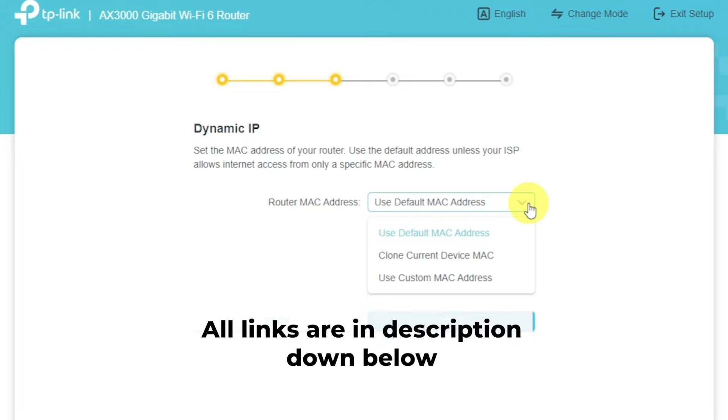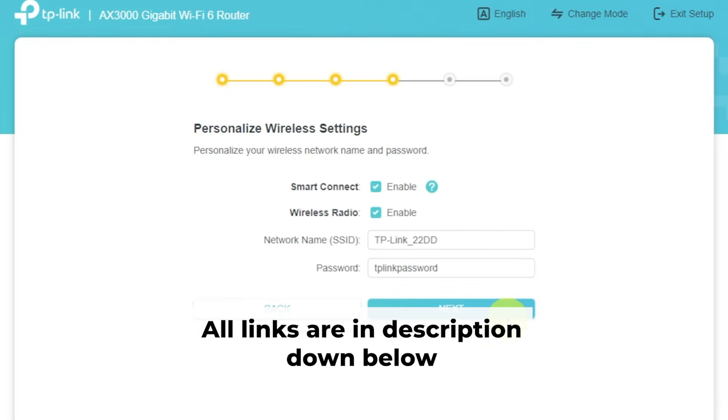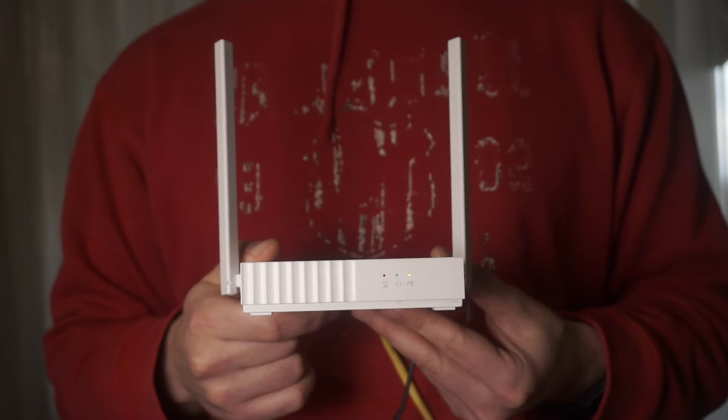But don't worry about it. There are videos on my channel that can help you with setting up your router. All the links are in the description. Let's go back to the question of how to reset your router's settings.